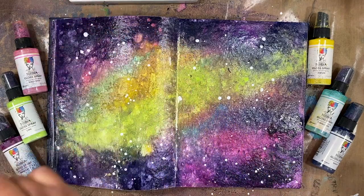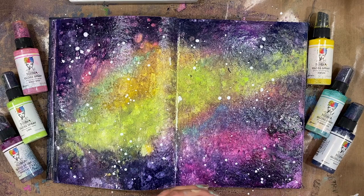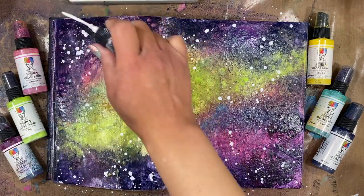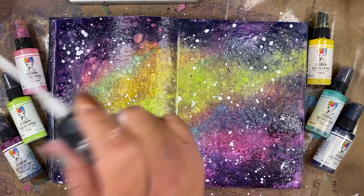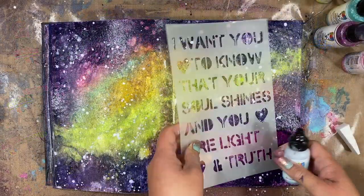Once that is dry — and I do use my Ranger heat tool to dry my layers — I'm going to go in with a splatter of the white gloss spray. This is my favorite white to use for splatters and it's great when you're creating galaxy backgrounds to add those stars in. I'm just going to splatter that all around and then dry that layer.